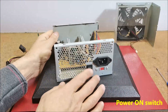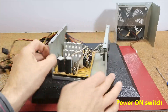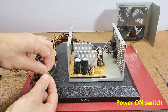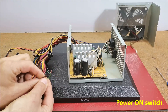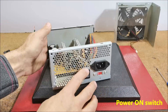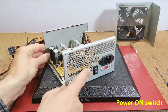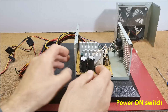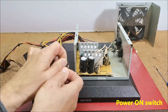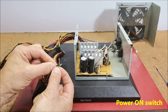If the power supply has its own switch, like in my case, it is necessary to short circuit the green wire with ground — in this way the power supply is activated with its own switch. If the power supply does not have its own switch, we need to connect an external switch to the same two wires — green and black — and we will activate it with that.